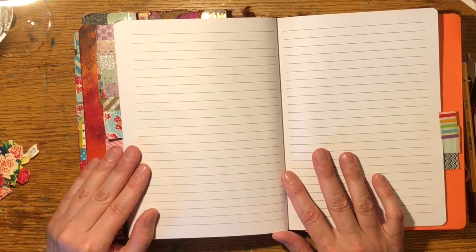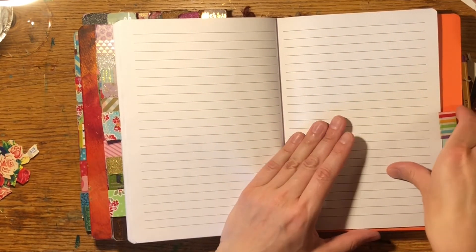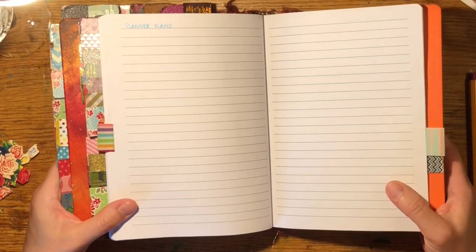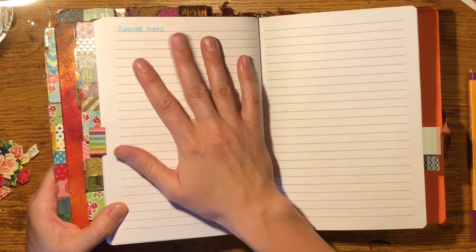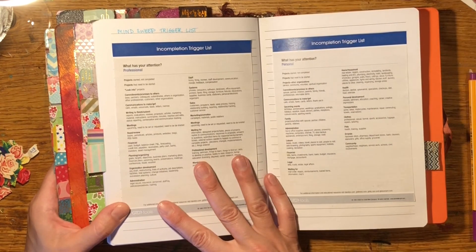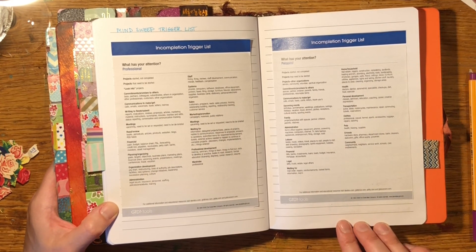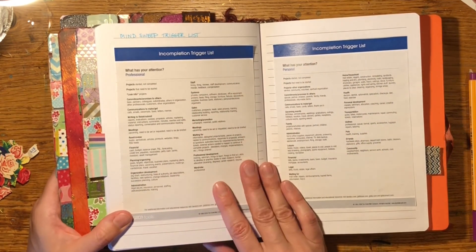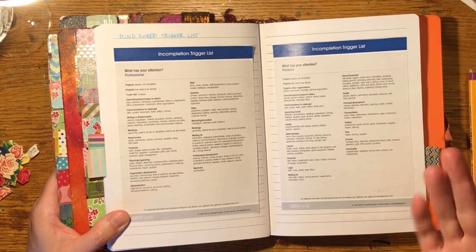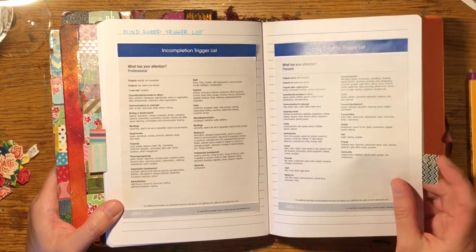Social media is next — I haven't put anything there yet, but it's for YouTube and blogging ideas. Then planner plans: ideas for changing up the system — like when I've been using this a couple of weeks and want to switch it up, that idea goes here. I also keep a GTD trigger list — the official PDF from David Allen's website. When you do a brain dump, this trigger list helps you remember things on your mind that shouldn't slip through the cracks.